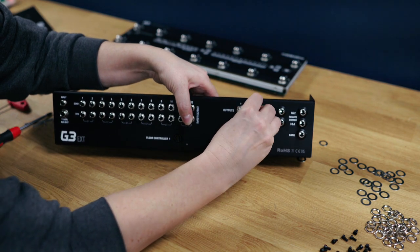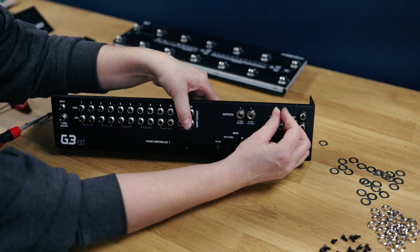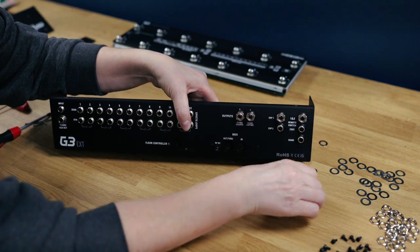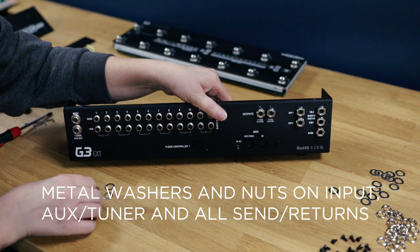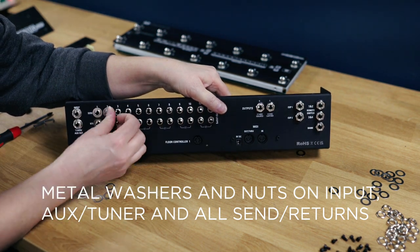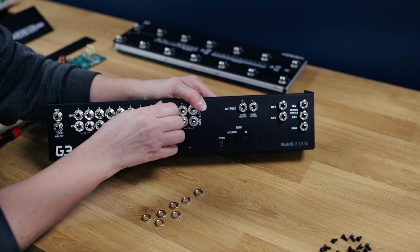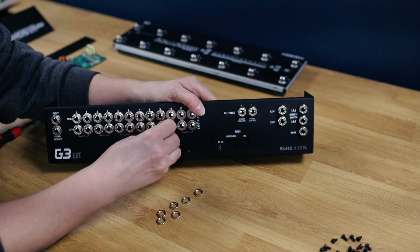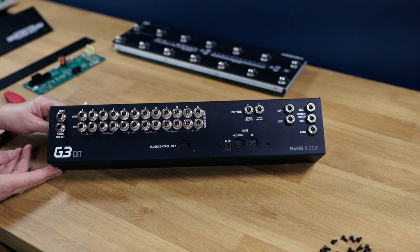It's also really important that when doing these nuts up we don't over-tighten anything. By all means use a 13mm socket but just do it up by hand — you don't need to wrench anything too tight. We use the silver washers and the nuts on everything from the input right through to loop 12. All of the jacks on the right-hand side have those black isolation washers, and everything on the left-hand side uses the steel washers. There we have the back panel of G3 in the extension kit.